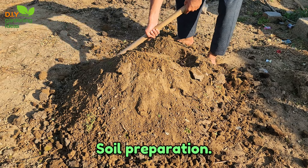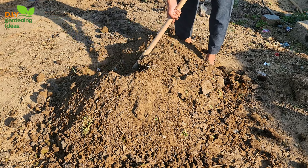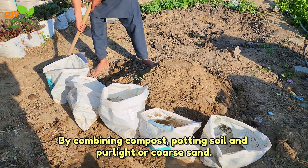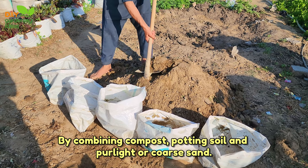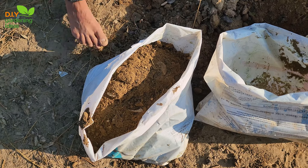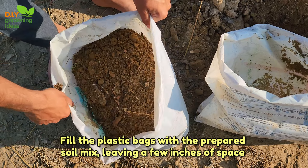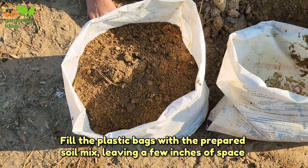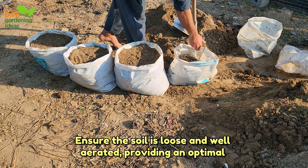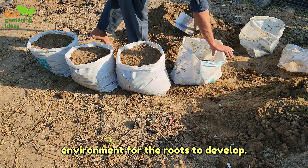Soil preparation. The soil you use is crucial for the tomato plant's growth. Create a nutrient-rich mix by combining compost, potting soil, and perlite or coarse sand. The compost enriches the soil, while the potting mix provides necessary nutrients and perlite ensures proper drainage. Fill the plastic bags with the prepared soil mix, leaving a few inches of space at the top. Ensure the soil is loose and well-aerated, providing an optimal environment for the roots to develop.